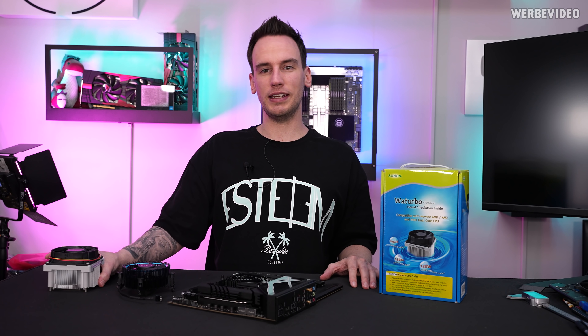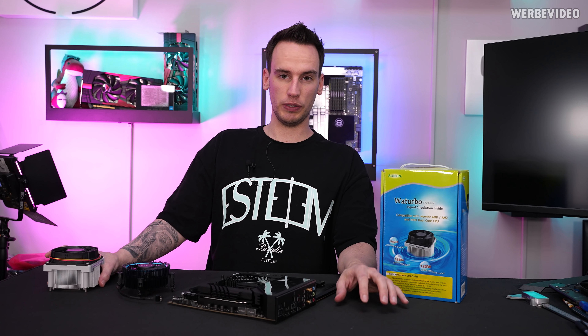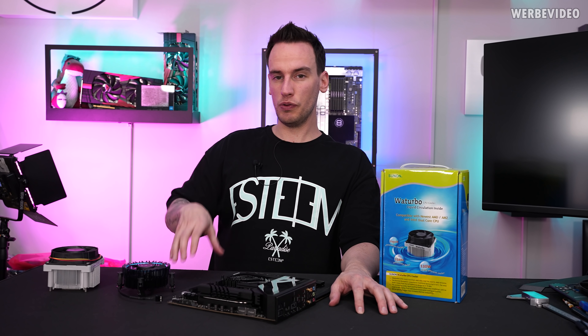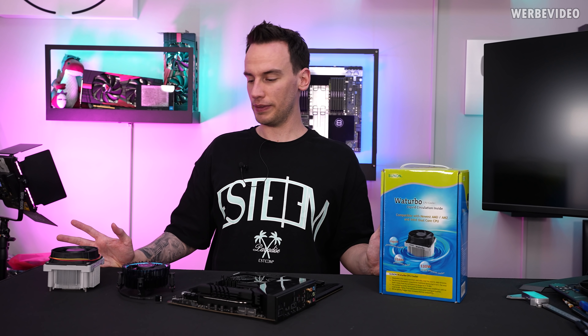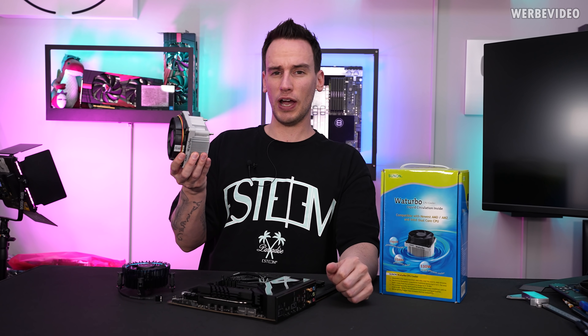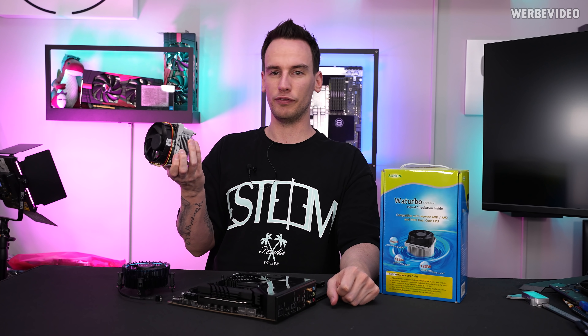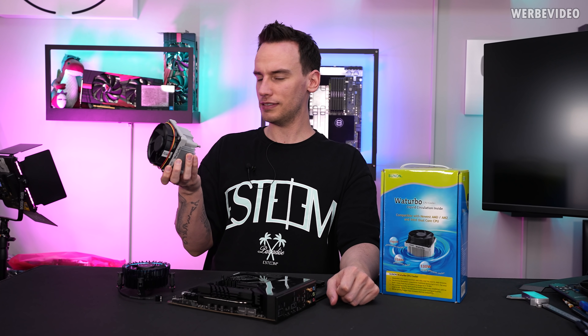Hi and welcome back to a new video. Yesterday I did a poll on the German channel to figure out which video people want to see today, and the result was that about two-thirds would like to see my very obscure water cooling unit. If I would tell you that this is a water cooler, you would probably think I had lost my mind — and honestly, when I ordered this, I thought the same thing.